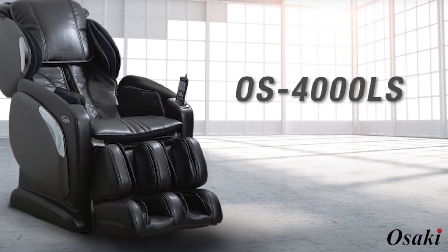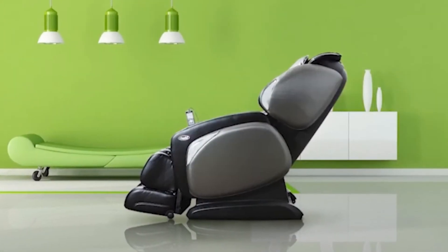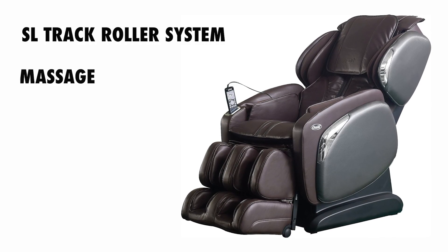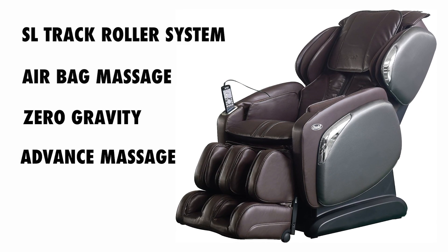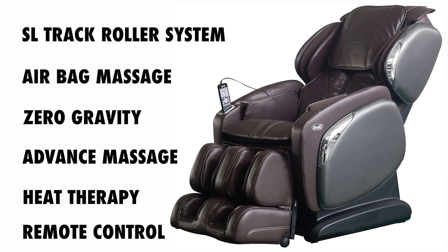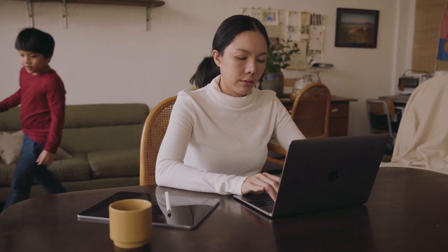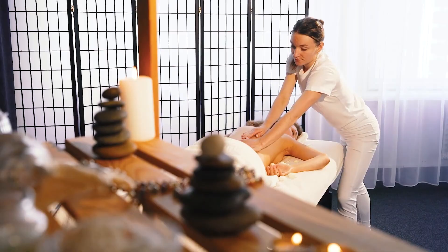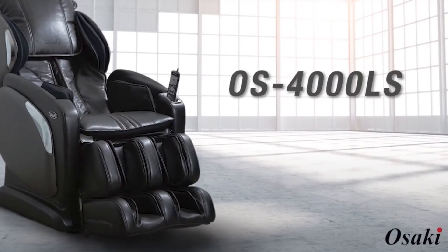In conclusion, the Osaki 4000LS is a luxurious and feature-rich massage chair that elevates relaxation and well-being to new heights. With its SL-Track roller system, airbag compression massage, Zero Gravity Recline, advanced massage techniques, heat therapy, and user-friendly remote control, it's designed to deliver an unparalleled massage experience. Whether you seek relief from everyday stress, muscle tension, or simply want to indulge in a rejuvenating massage at home, the Osaki 4000LS is an excellent investment in your well-being.